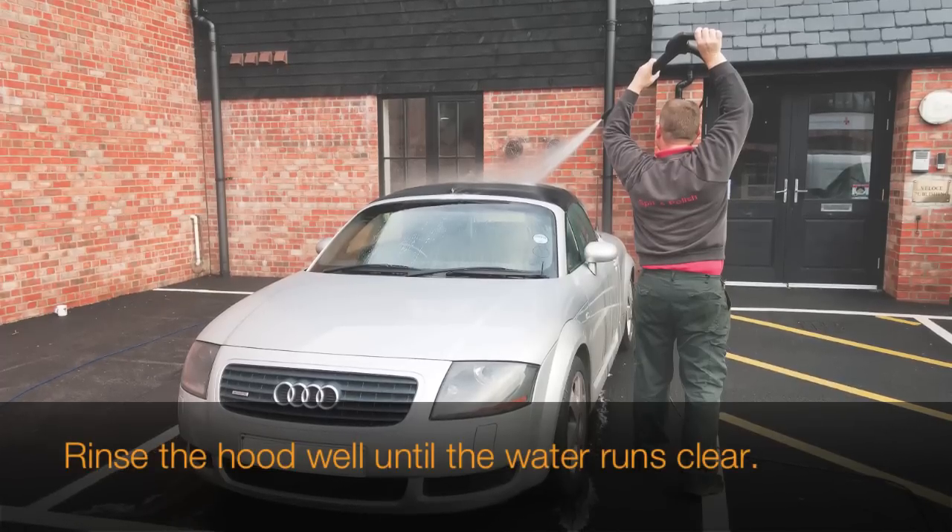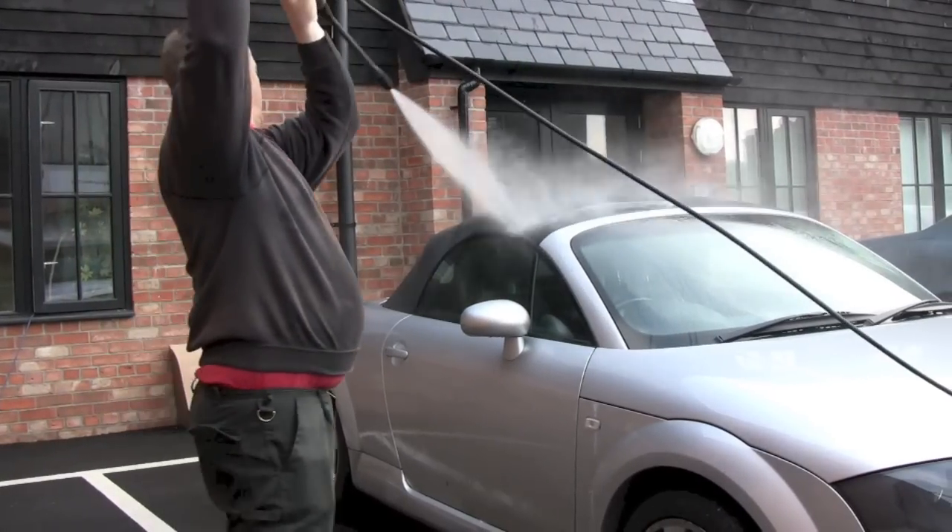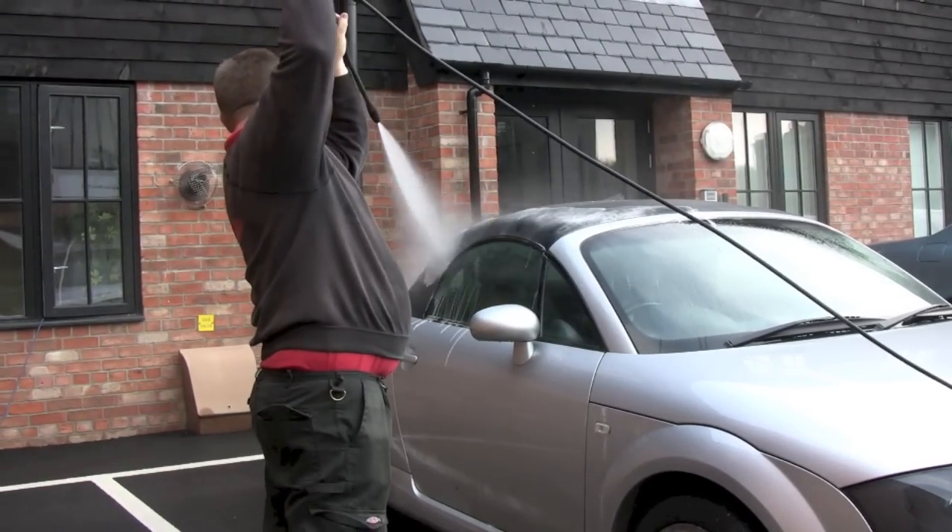Once you've thoroughly cleaned your whole hood, you can take your hose or pressure washer and gently rinse the cleaner off until the water is running off the hood nice and clear.